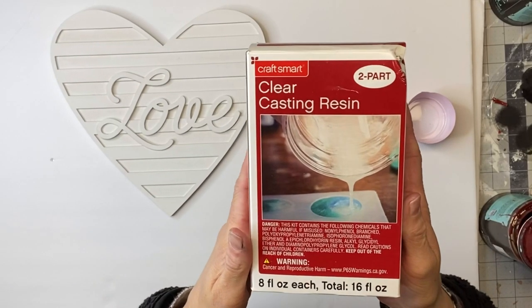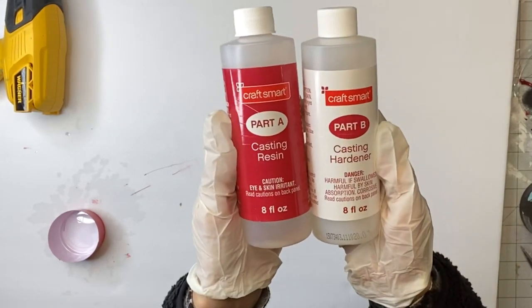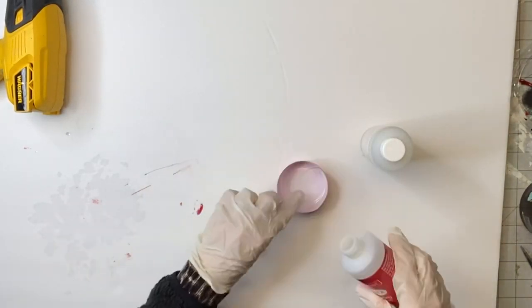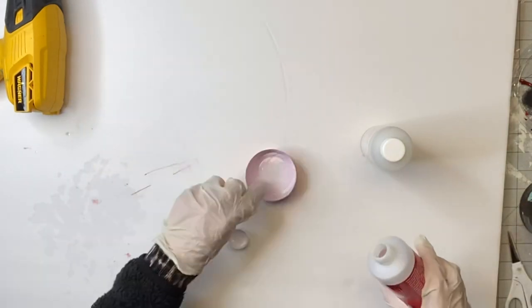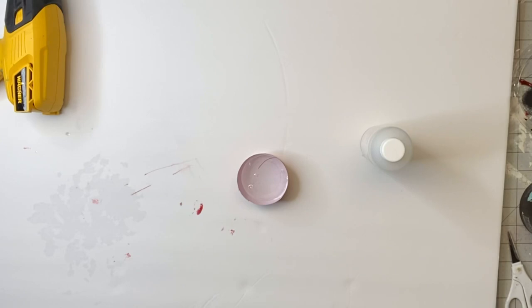Now I have my clear casting resin. If you've never worked with resin, there's two parts — you have a Part A and a Part B, and you have to mix equal parts in order for it to dry properly. So I like to use these red Solo cups, and I cut them down.